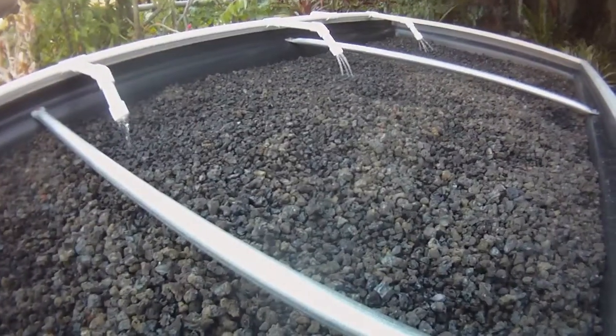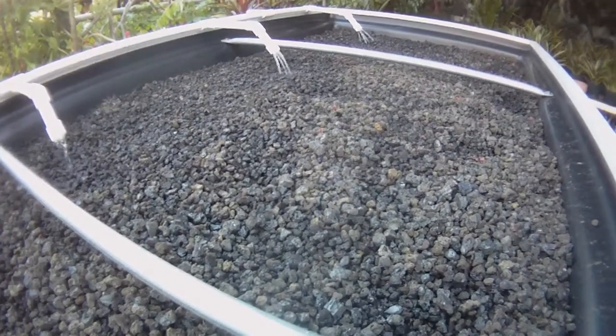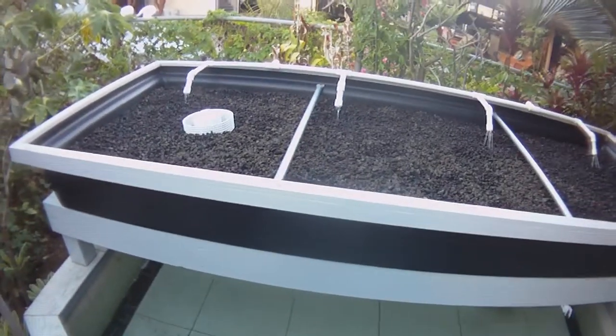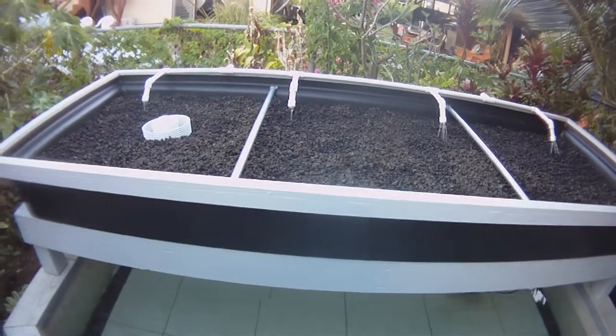We didn't put our plants yet — we're doing a test run for it. This one is a three feet by eight feet grow bed, as you can see. We use about ten feet of half inch PVC pipe.